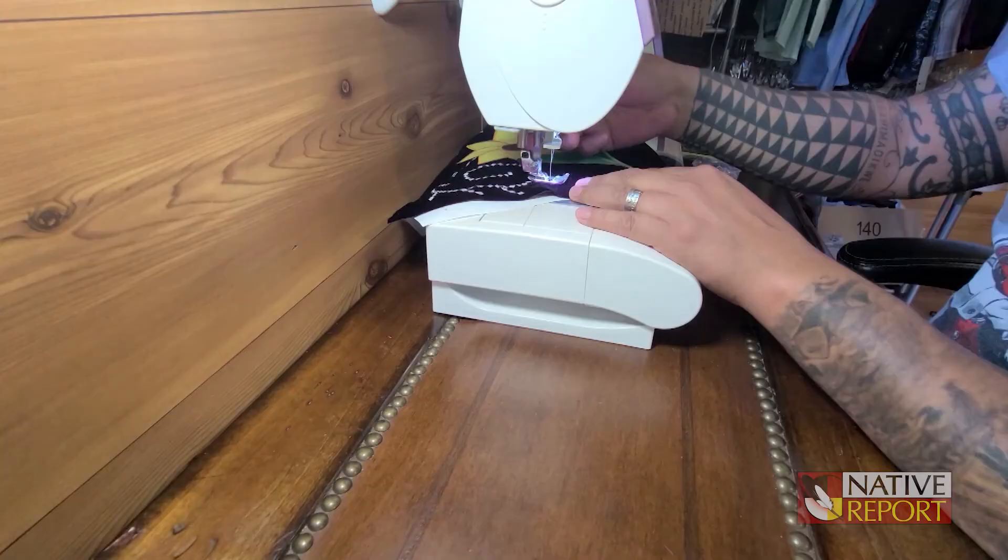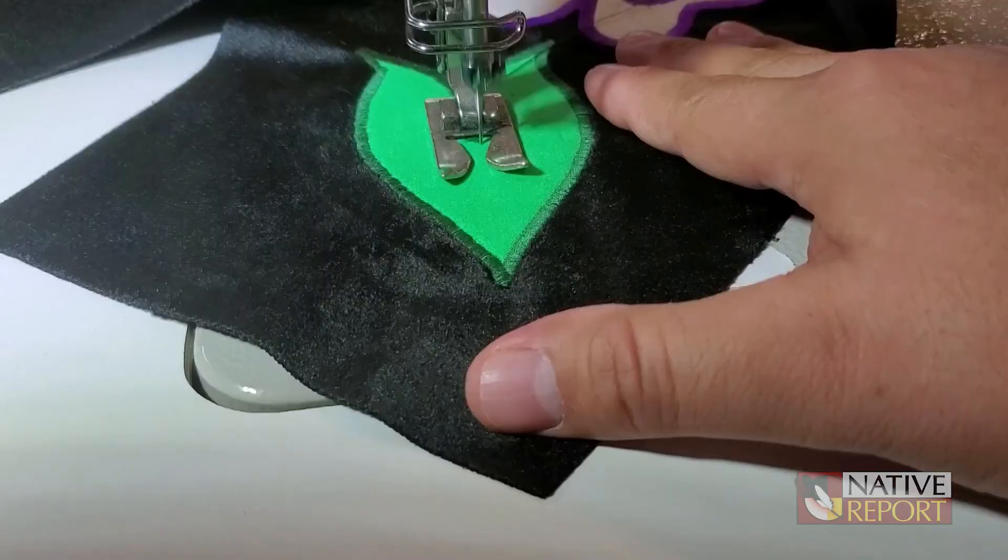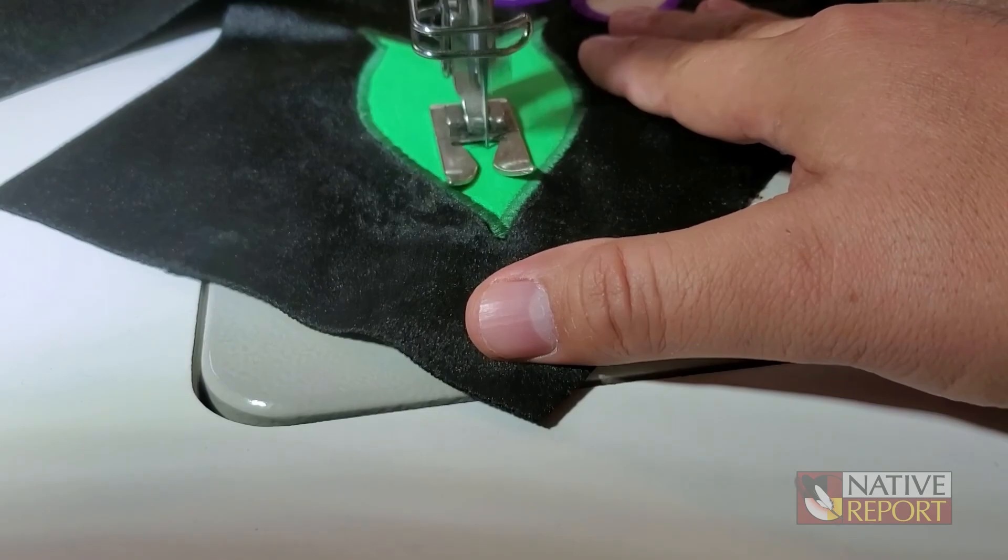I draw them out by hand and I also cut them out by hand, so I don't use any machines. The only machine I'm using is a regular home-based sewing machine with a zigzag stitch.